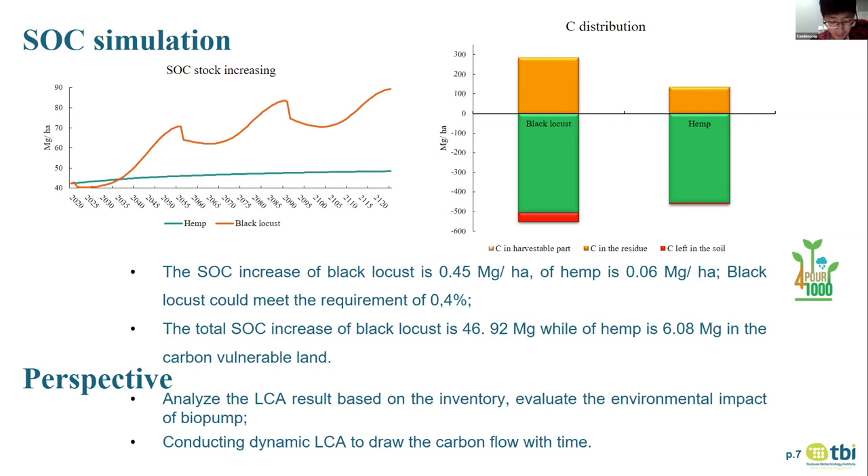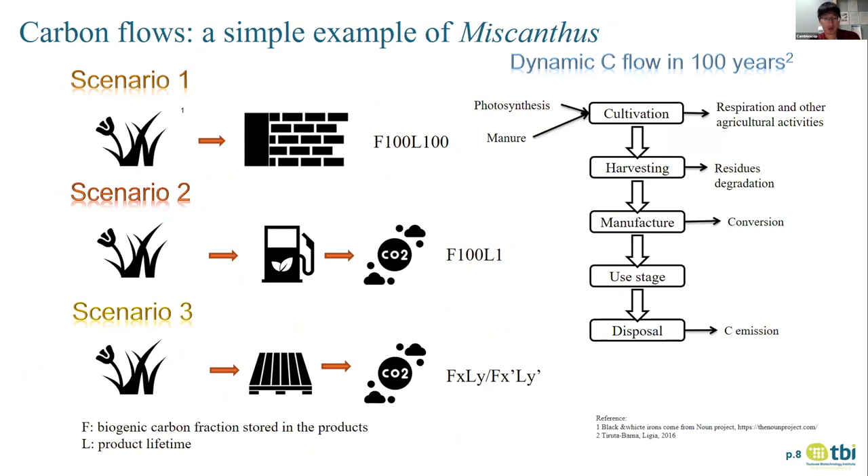However, from the carbon distribution, we find that although we transfer part of the carbon into the soil, most of the captured carbon is in the harvestable part. This means carbon in the downstream process will play a pivotal role. To illustrate this, we conduct a simple calculation to show how carbon flows dynamically in our biopump strategy. We use miscanthus as an example, analyzing carbon flows from cultivation to end of life over 100 years. We propose different scenarios: F means the carbon stock fraction in the product, accounting for losses during harvesting and manufacturing, and L means the product lifetime, indicating how long carbon is kept in the technosphere. One extreme example: a product retaining 100% of the carbon with a 100-year lifetime.